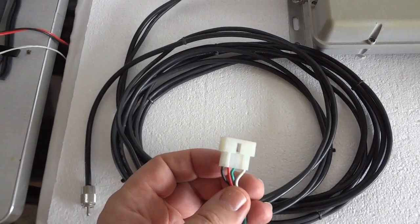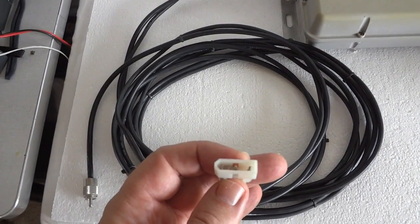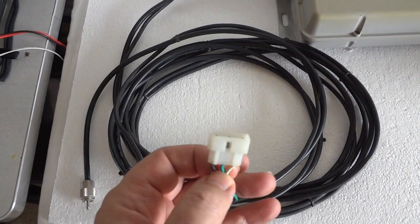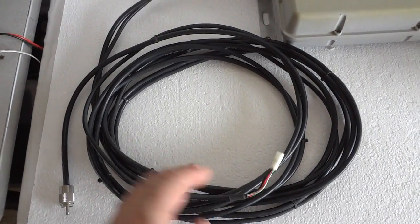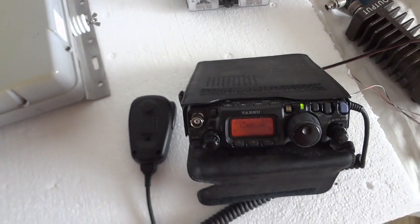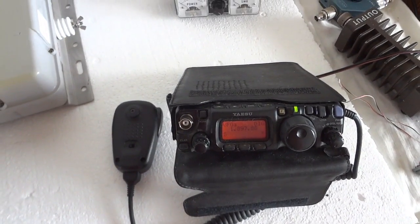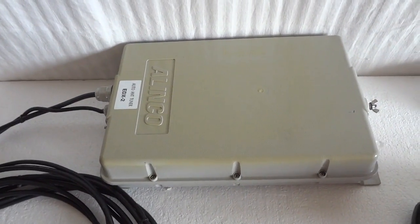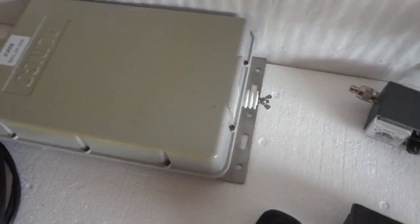The green cable is what's called the key line cable. That is an optional connection that you can connect to your transceiver — some transceivers have an input for that. It keeps the transmitter going as long as the tuner is tuning. For this demonstration I'll just transmit manually, first activating a carrier in FM mode so we have a constant carrier, and then pressing the tune start button.